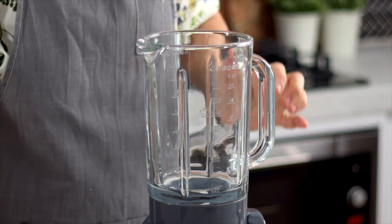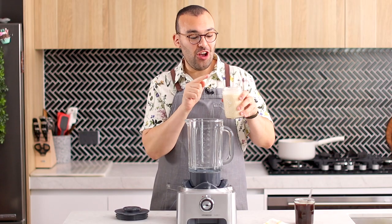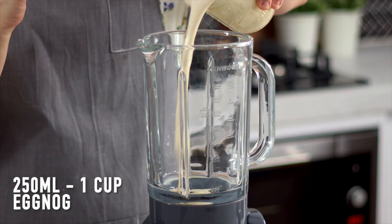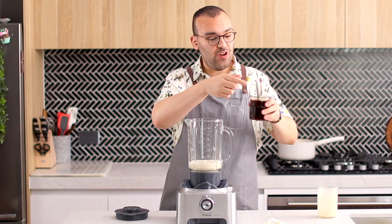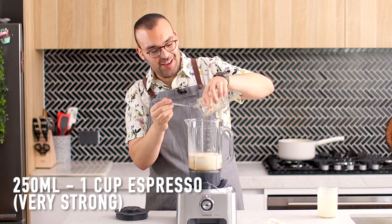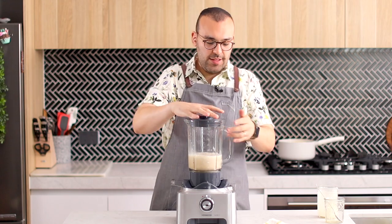For the frappuccino, it's really easy guys. We're going to add in our eggnog — I added some ice to cool it down quicker — and we're going to add our espresso in as well, also with some ice to cool it down quicker. Let's just give this a quick blitz to combine.